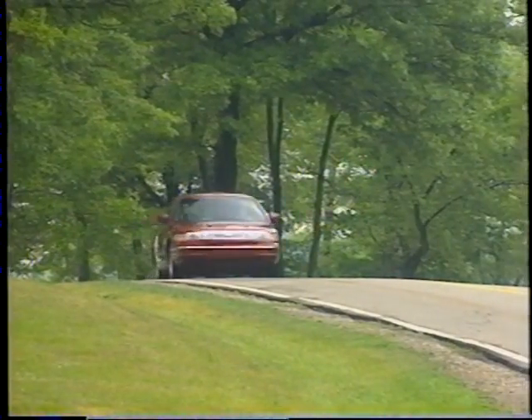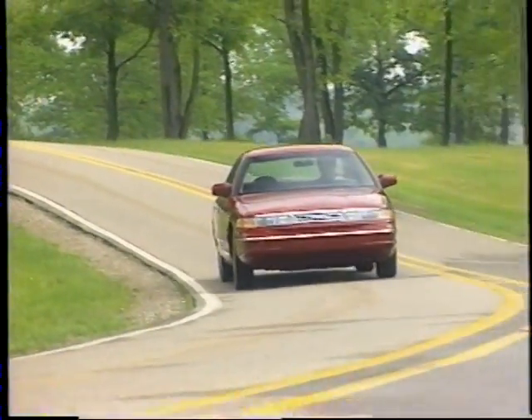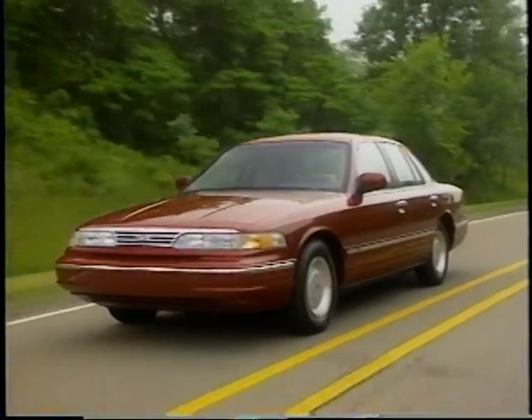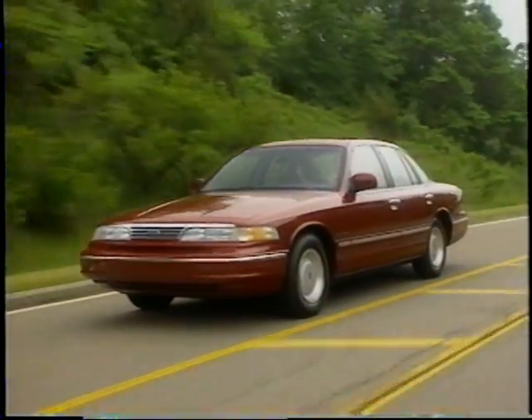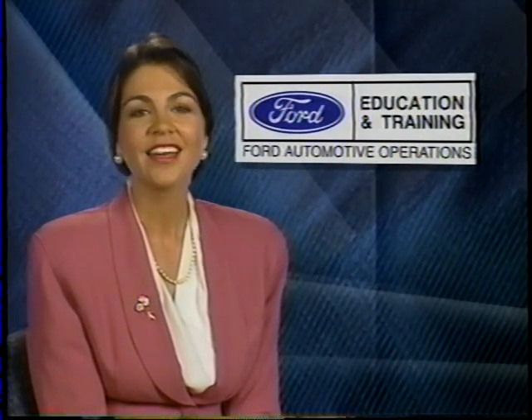Crown Victoria has been continuously improved to give full-size shoppers what they're looking for. It offers the performance, safety, large car comfort, and styling to answer the changing environment of the large car segment. On behalf of Ford Education and Training, thank you for watching.